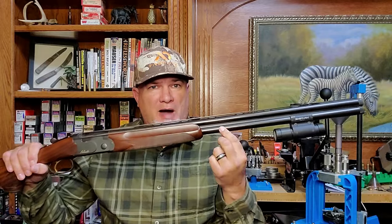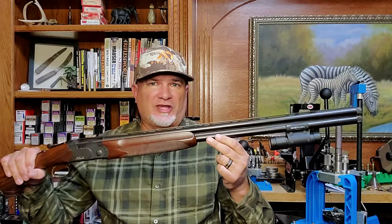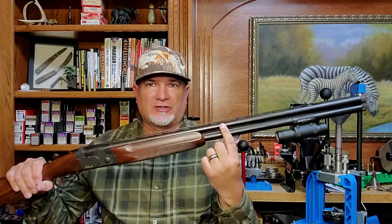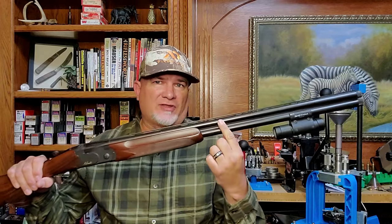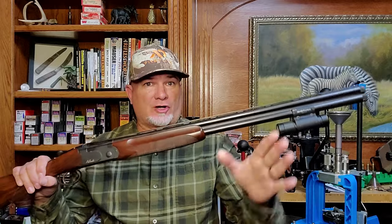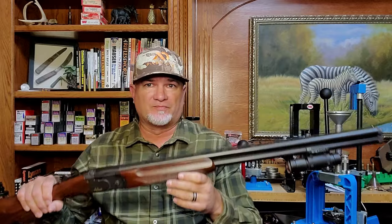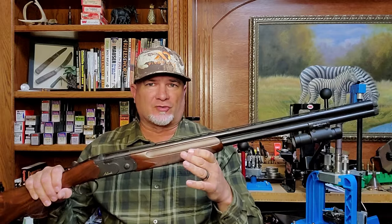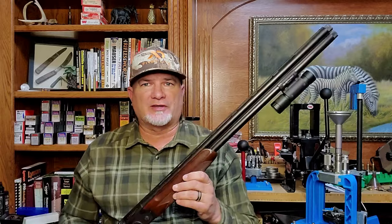So shooting the bottom barrel first helps you get on target faster for a second shot, and shooting the top barrel last might give you the edge in precision for those longer shots on flying away birds. When you get more experienced at shooting, the difference in muzzle rise between the barrels is obvious and very noticeable.